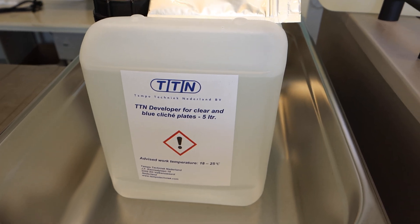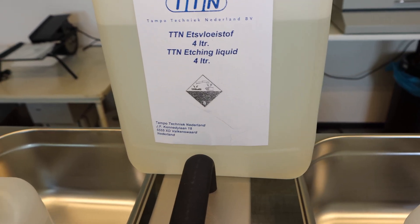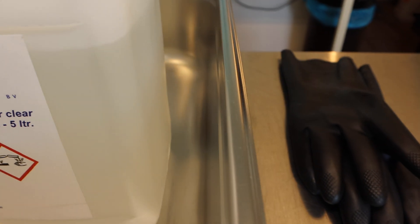To start with, you will need plate developer, etching liquid, cleaner, three stainless wash bins, and a pair of rubber gloves.